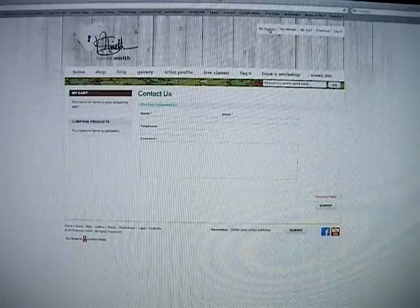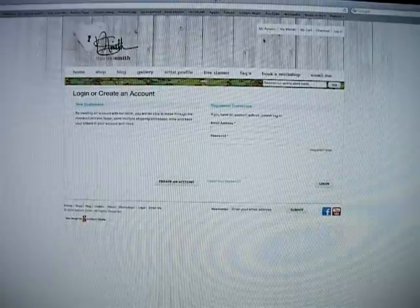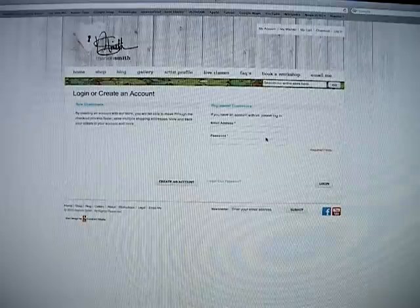Up here you'll see my account. If you go to my account, you will have the option to open up an account. If you open up an account, all of your information will be saved, so you don't have to keep entering your shipping address and all that information every single time you shop.